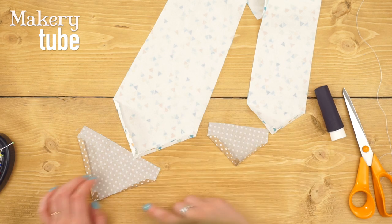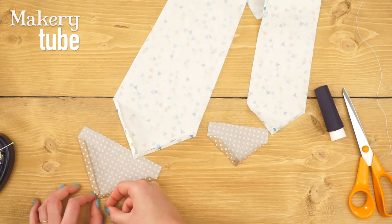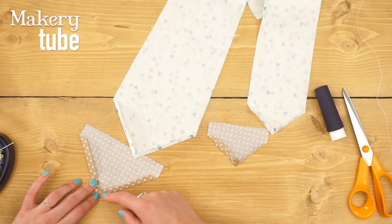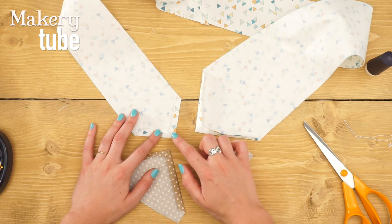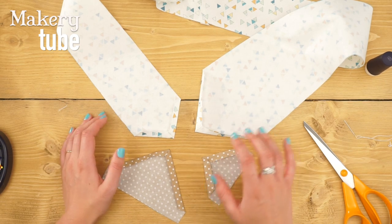You just want to hand stitch that. A ladder stitch is really good because you don't see the stitching. As you can see, I've just hand stitched all four points with a quick ladder stitch to keep them in place.